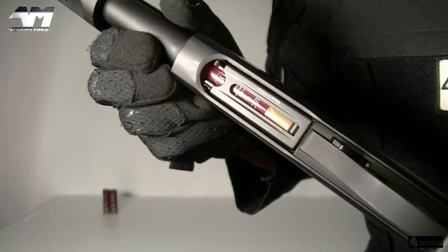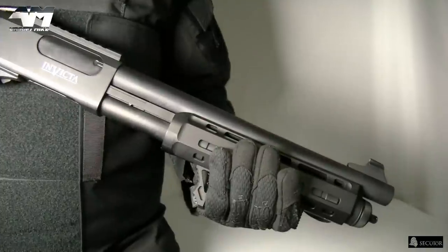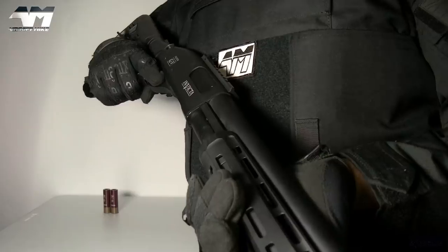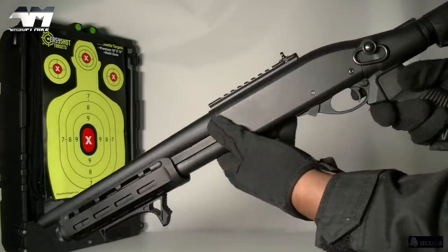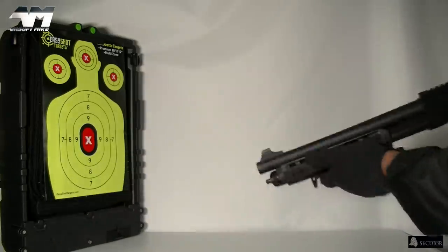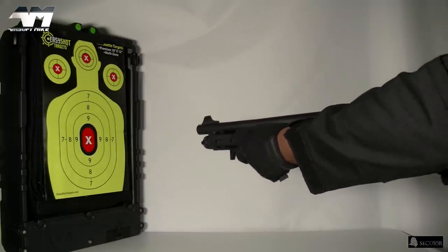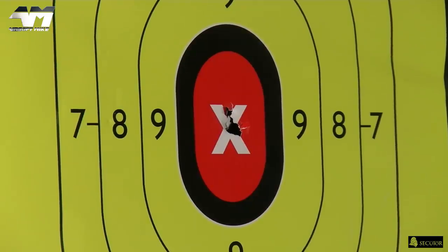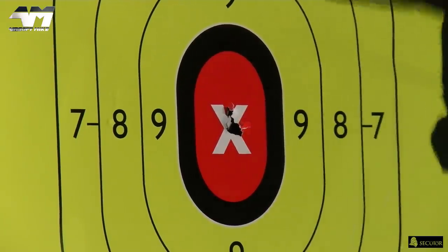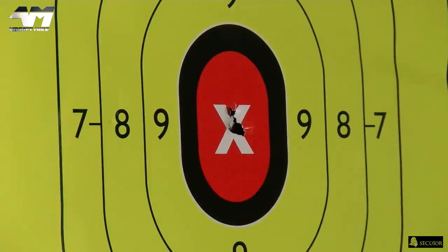Here we go — getting excited, get ready for the click-clack. She clacks nice. Taking it off safe — at close quarters, purely just going to test this now. She works! Because I was that close, naturally you're not going to get a spread. Even that close though, there was a slight spread right there. But yeah, it works.